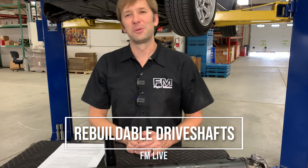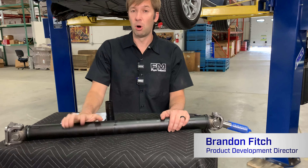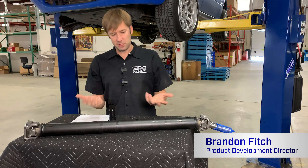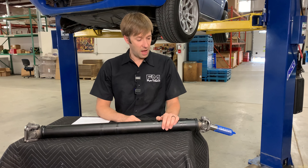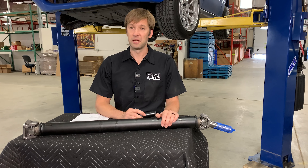Hey guys, Brandon back with another FM Live, and today we're going to talk about driveshafts. If you have questions, put them in the comments. We'll get to them hopefully live. If not, we'll get to them after the fact. Driveshafts — pretty necessary part. Maybe not the sexiest thing ever, but something that you need if you actually want your car to move beyond just rolling it downhill.